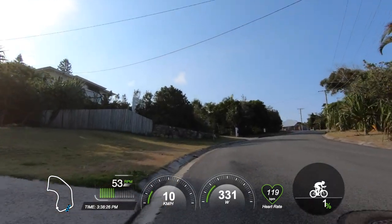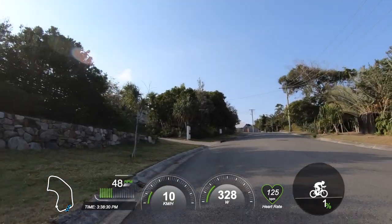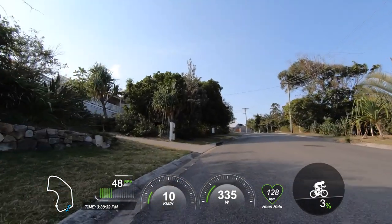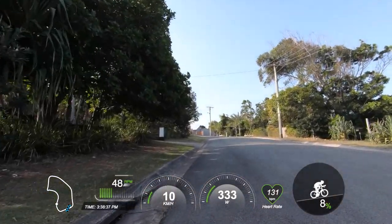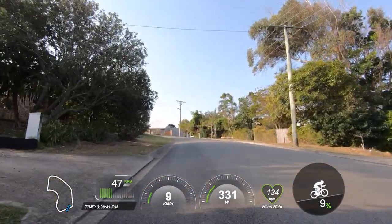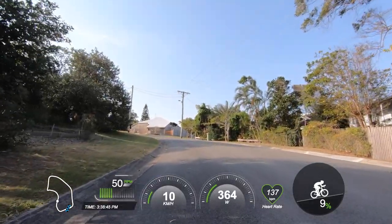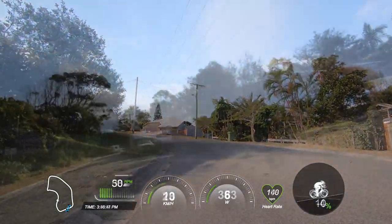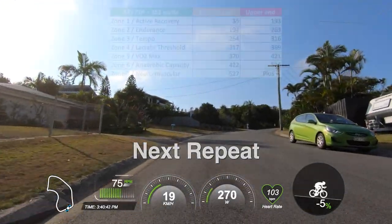I'd recommend working towards 60 cadence on steeper climbs, and only going lower once you've really conditioned yourself with hill repeats over a three-to-six month period. To mix things up further — let's say you're doing nine repeats — on every third repeat, so three times total, get out of the saddle at the bottom of the hill and stay out of the saddle for the entire climb, working our upper end zones five and six.